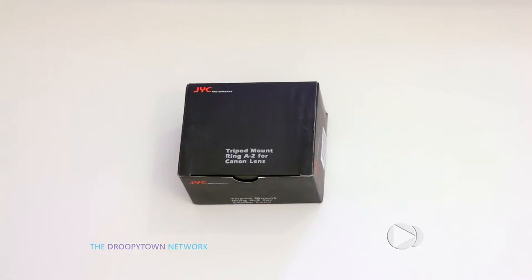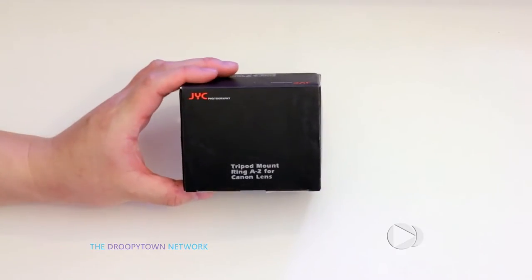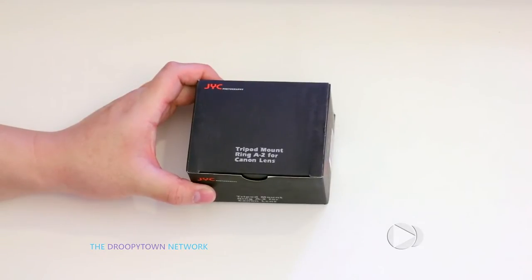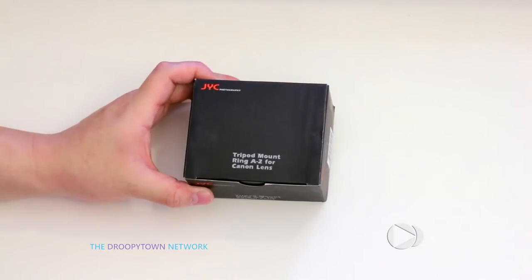If you guys haven't already seen my hands-on video for the IS version of the lens, definitely check it out. There's going to be a link in the lower left-hand side — just click that box and it'll take you to that video. In that video, I briefly touch upon why there is a market for these generic ring adapters.